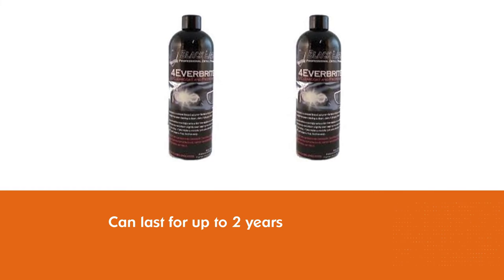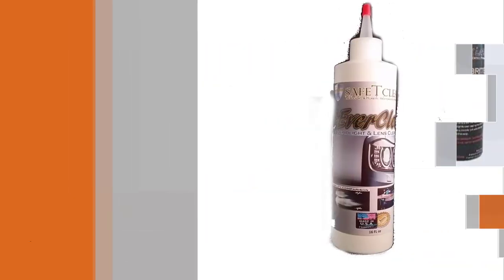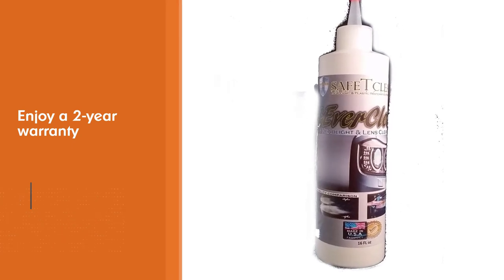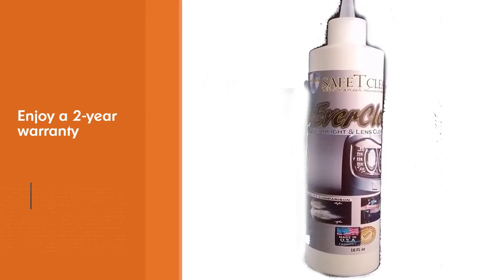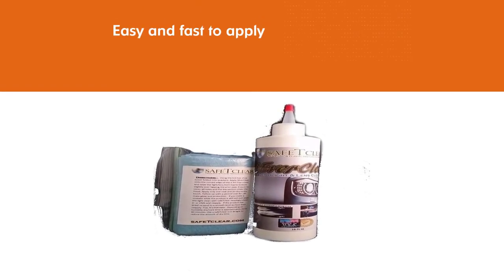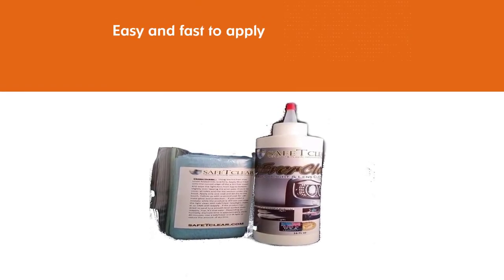Consumers can enjoy a two-year warranty from the time of purchase. The product is also easy and fast to apply, which is why many users love it. The coat comes in a bottle of 16 ounces, and each bottle can be used on 32 sets of lights.